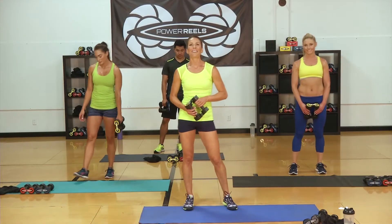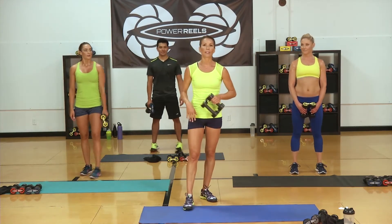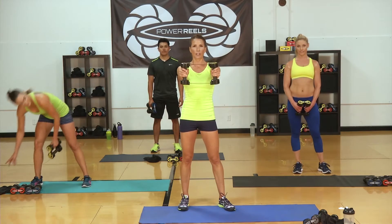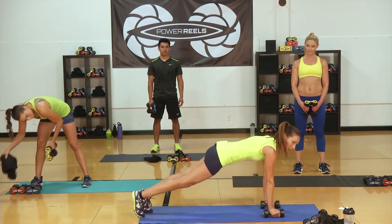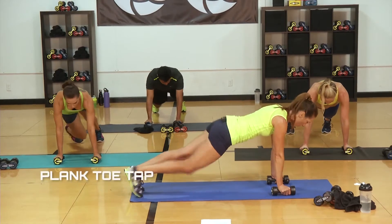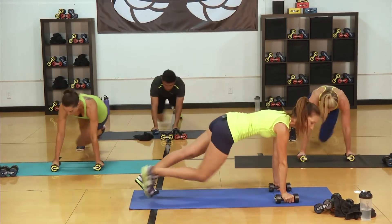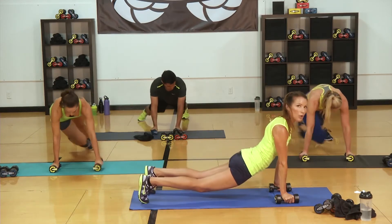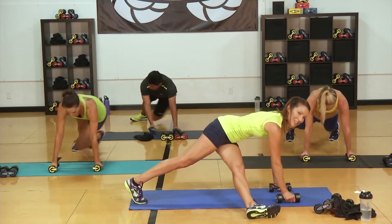Great job on circuit three, gang. Two circuits to go — we totally got this. We're going to start with plank position. Your reels are going to be shoulder width apart — put them down on the ground at that distance and bring your feet back into a full plank. It's important in plank position that your shoulders stay right up over your reels and your hips stay level with your shoulders — don't let them drop, don't let them get too high. Activate that core with a nice straight line.